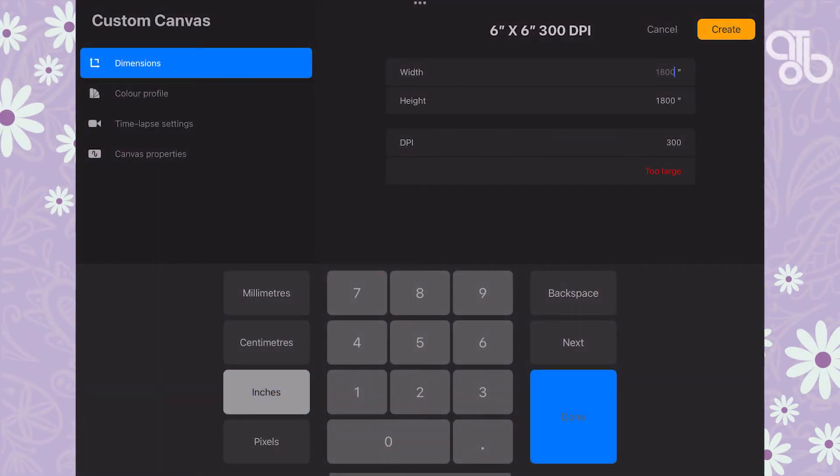I know that's a lot of math, but you don't need to do all that in Procreate. Procreate gives you the option to input dimensions in millimeters, centimeters, inches, or pixels. You can enter the width and height of the canvas directly. Let's select inches and type six by six, with DPI set to 300.